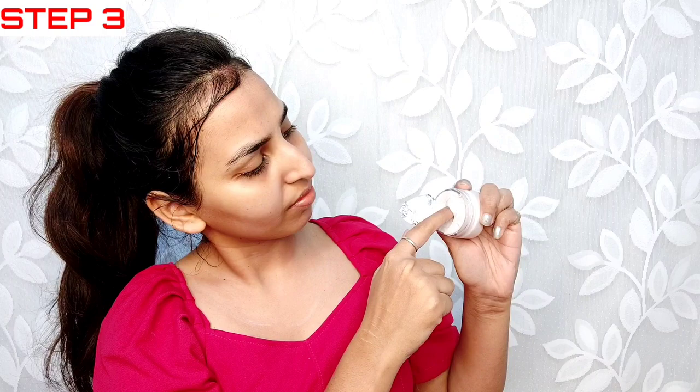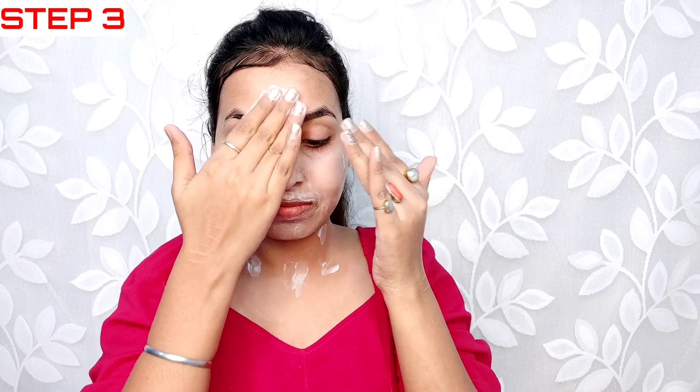Now our third step is massage cream. This cream is very thick in texture, and when you apply it your face will feel tight, which I really like. We will apply the cream and then do a few steps. When you use the massage cream, you will apply it to areas where you have skin wrinkles. First apply it, then take two fingers and massage your face — that is 3 steps.